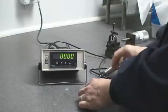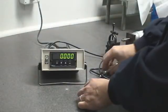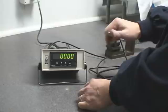First, warm up your transducer for at least five minutes and then flex it at least three times.